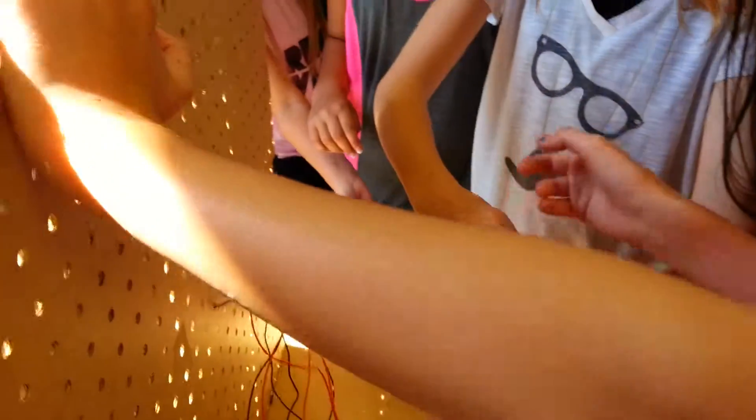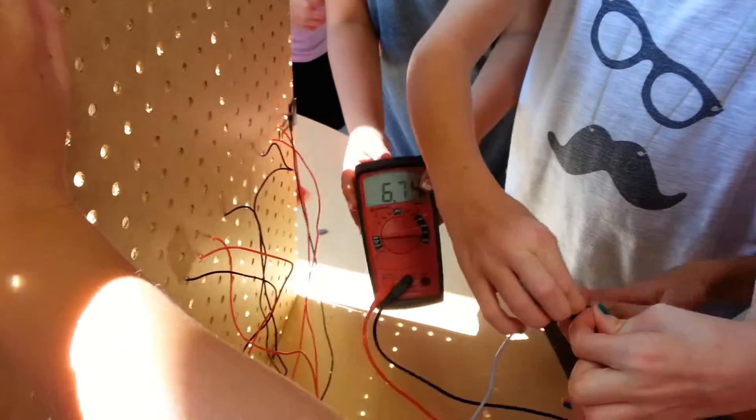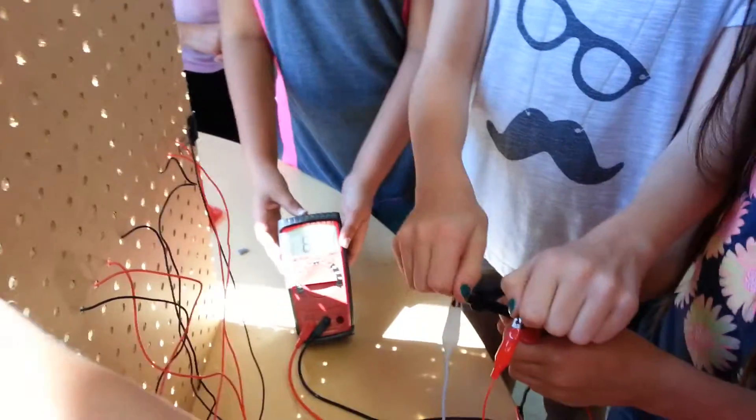Okay, so we are getting what we need out of it? We have 6.7 volts. If we had some direct sound, I think we'd get 7 volts. Yeah, that's exactly what it does.